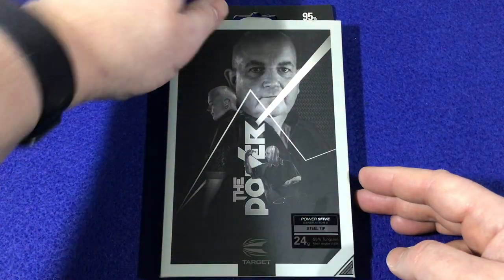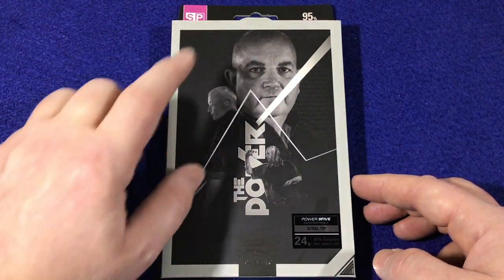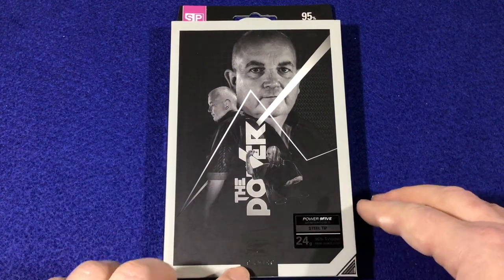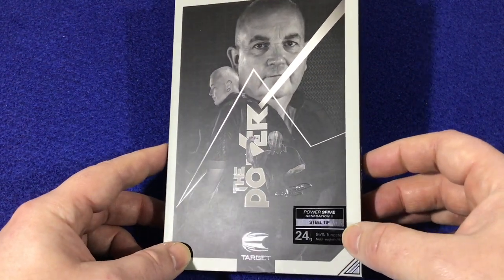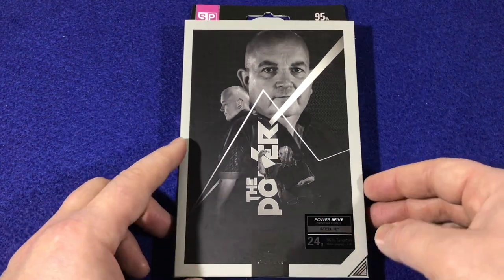Looking at the packaging, you can see these are 95% tungsten. There's a black and grey theme — they've got a picture of the man in the middle, it's got the 'Powerie' nickname and plenty of signature. You've got your Target Darts logo here. These are 24 gram steel tip.